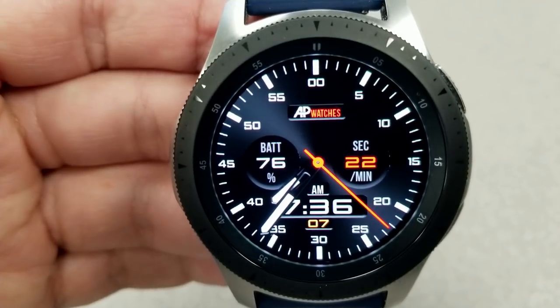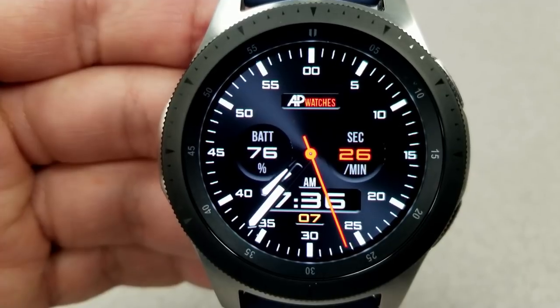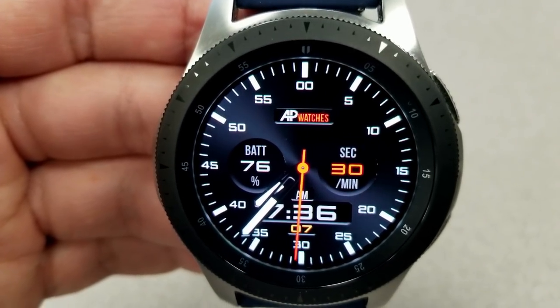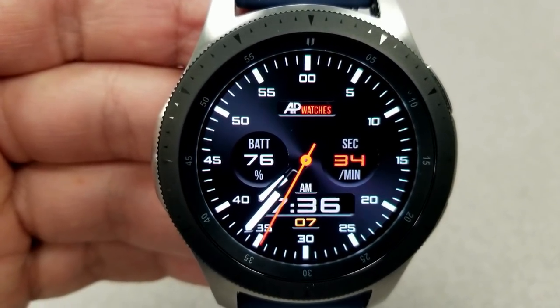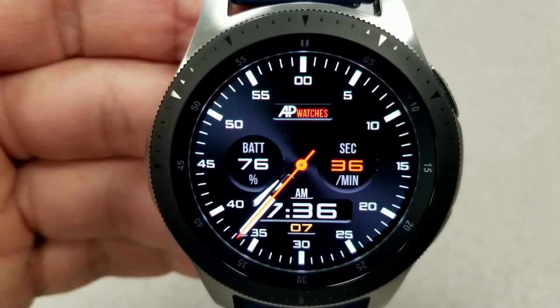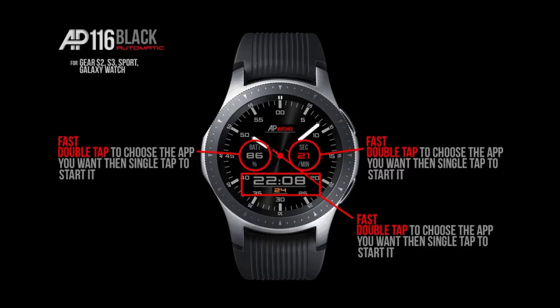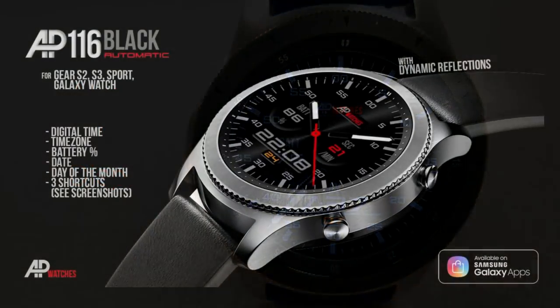Display features for this model include a large battery status panel to the left and a seconds counter on the right. The date is shown right at the bottom of the face, and this one comes with three customizable shortcuts. Like the previous face, this one has also been optimized for AOD mode.